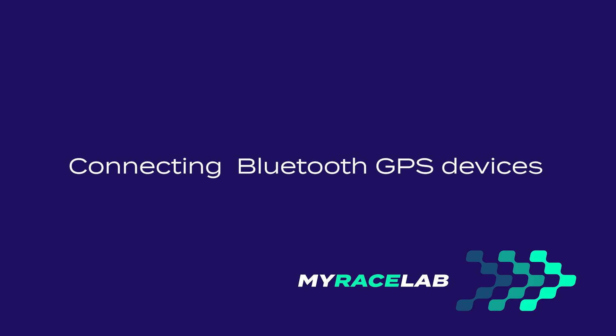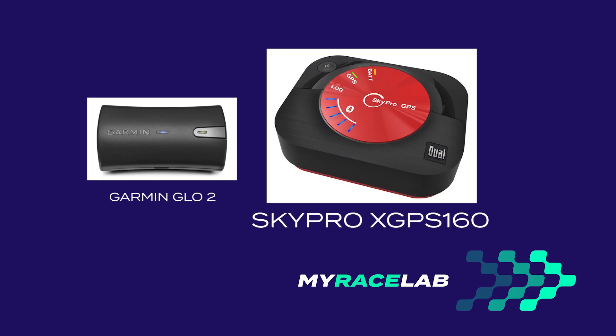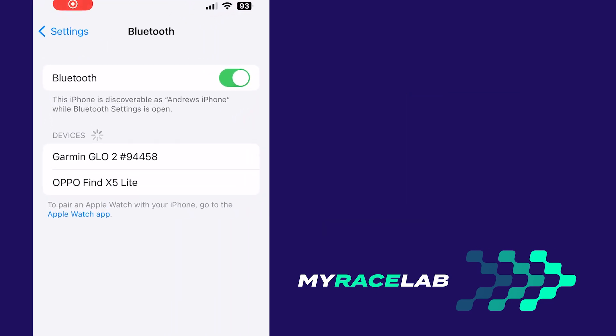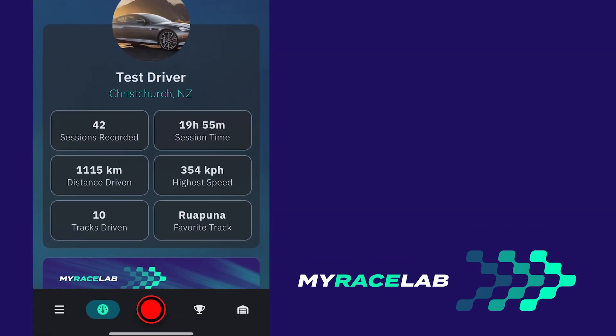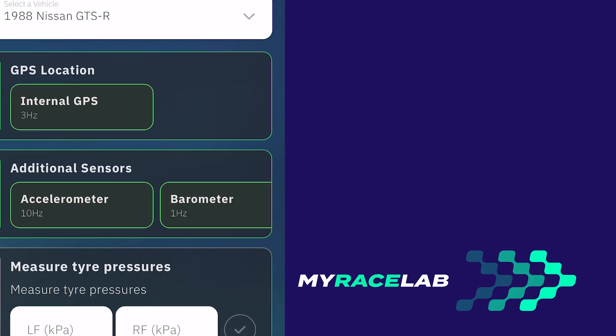Let's take a closer look at how to connect Bluetooth GPS devices like the Garmin GLO 2 or the Dual Skypro X GPS 160 to My Race Lab on an Apple iPhone. All you need to do is pair the device to the iPhone in Bluetooth settings — check the manufacturer's instructions for how to do this. Once paired, open My Race Lab and tap Record. The Bluetooth GPS will simply show up as internal GPS on the My Race Lab recording screen.